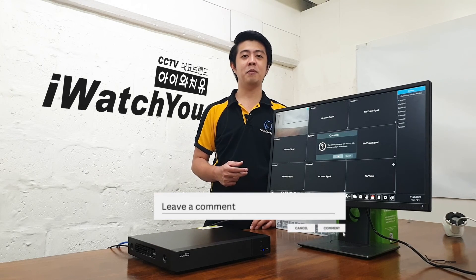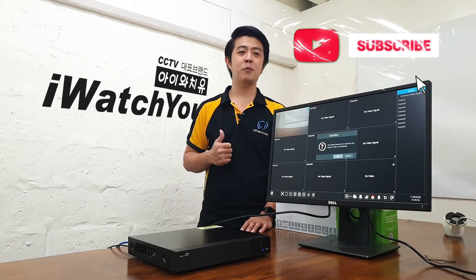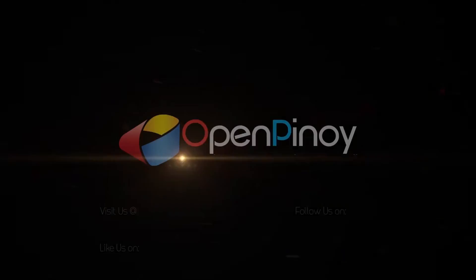I hope you learned something today. If you have any questions, please leave a comment. If you like this video, please give us a thumbs up and subscribe to our channel. Hit the notification bell so you will be updated. I'm EJ of Open Pinoy — see ya, bye!